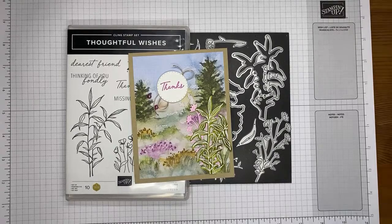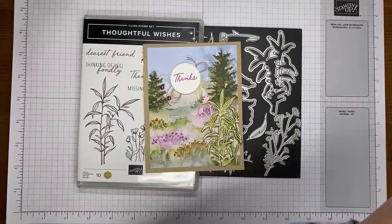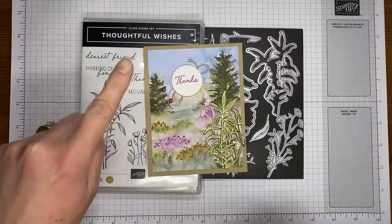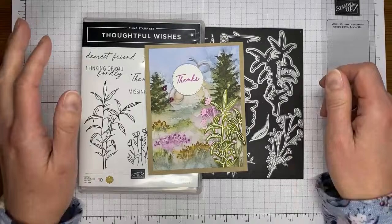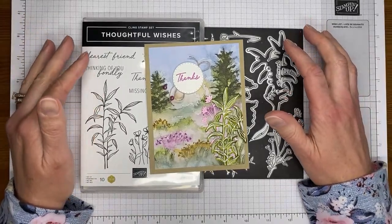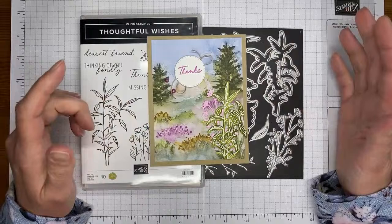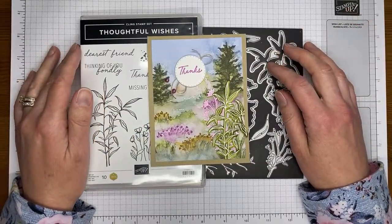It's actually a whole suite of products. It includes the little gems, the designer series paper, and the stamp set bundle — lots of good things. I believe the suite is called Thoughtful Journey, named after the designer series paper. It's just really pretty — beautiful, honestly.